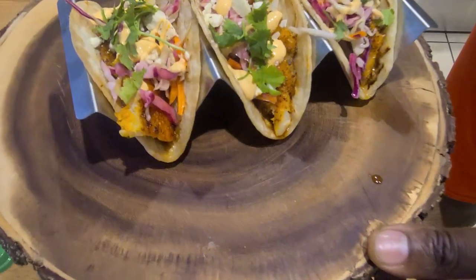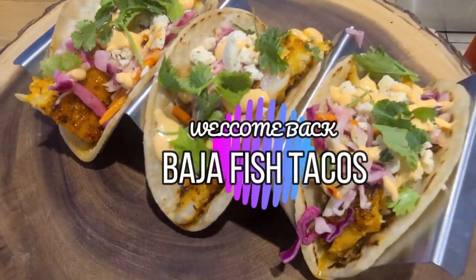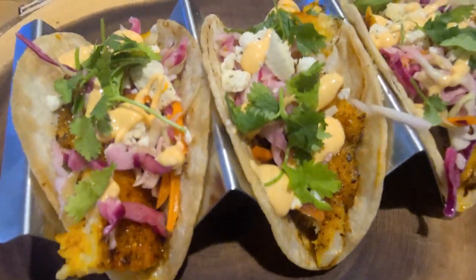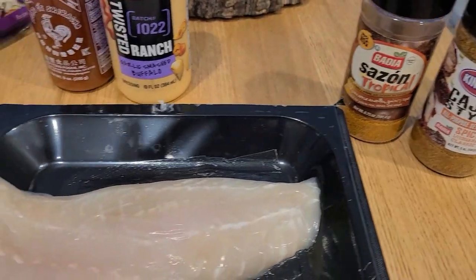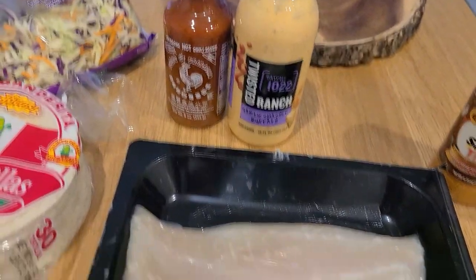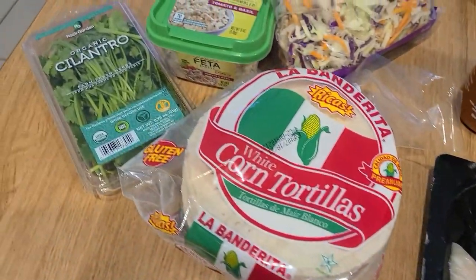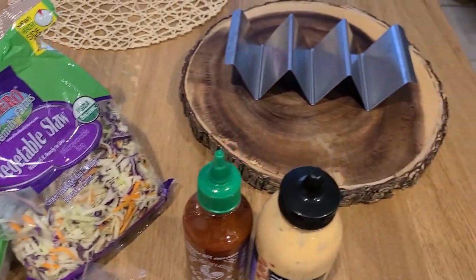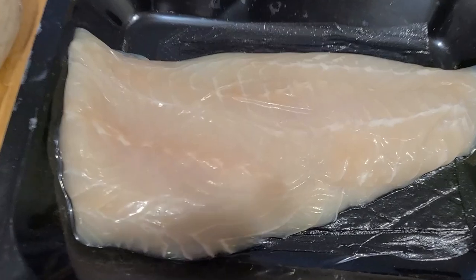Welcome back to Kevi's Kitchen! Today we are making Baja fish tacos — or Cajun fish tacos, whatever you're feeling. Look at that! We started off with our seasonings, this beautiful grouper fillet, sauces, corn tortillas, some fresh cilantro, a little feta, a quick veggie slaw, and of course my taco stand. Let's get into it.